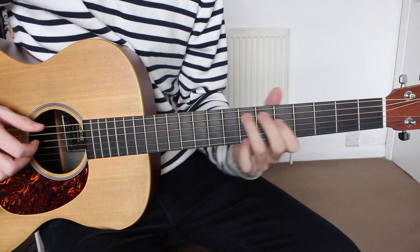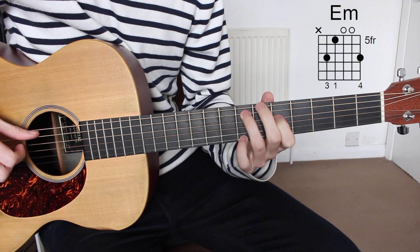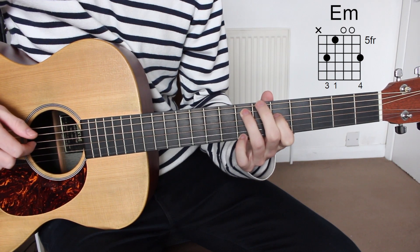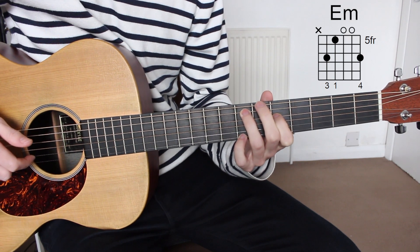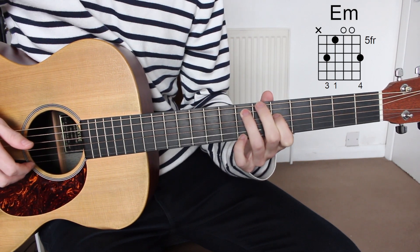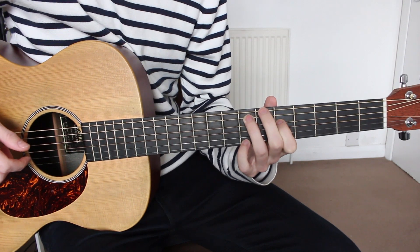The third and final chord is E minor: seventh fret A string, fifth fret D string, open G string, open B string, and seventh fret E string. And those are all the chords that you need to know.